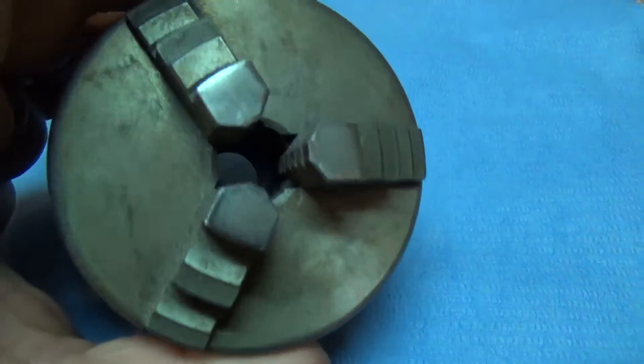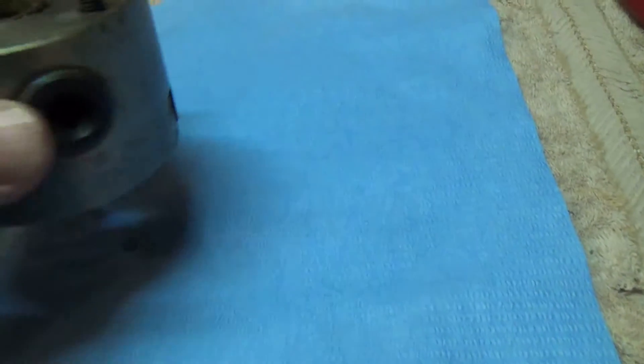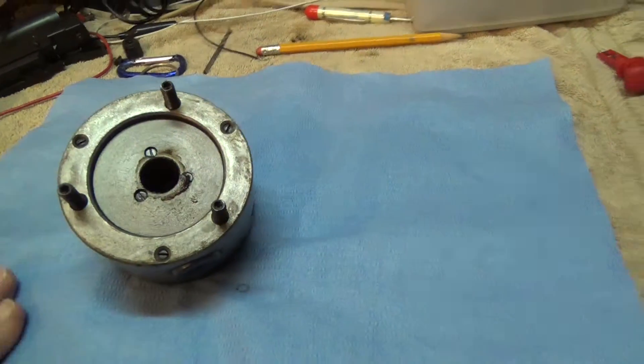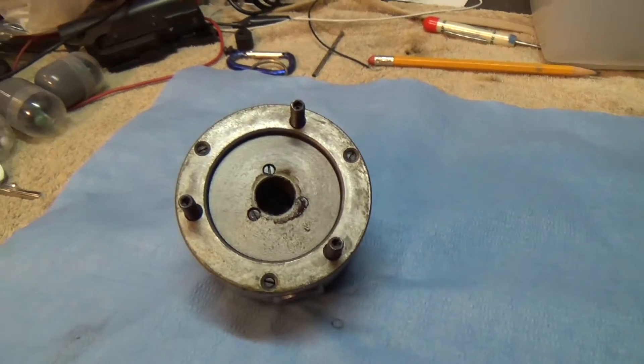This is the chuck. I'm not sure what type it is — I know there's such a thing as what they call a scroll type, and I don't know if that's what this is. So give me a few minutes, I'm going to set the tripod up and take it apart. Be back.